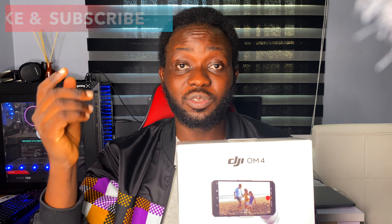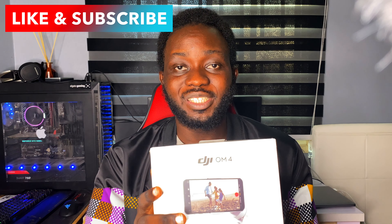If you want to see those videos, like this video now and subscribe to me. Thank you very much, I am going to see you in the unboxing area right now. Let's go.